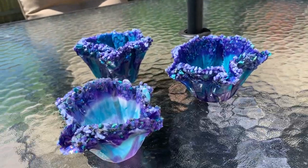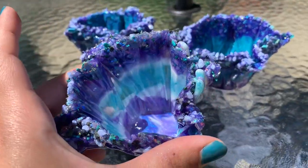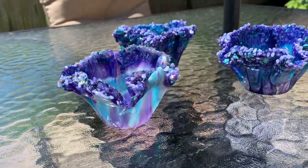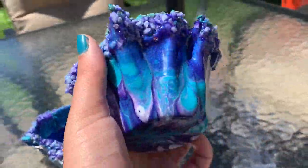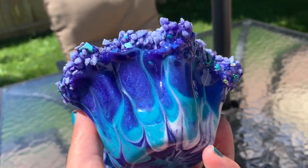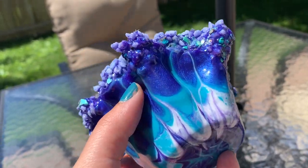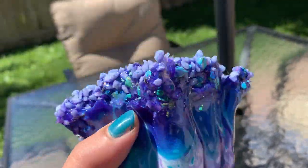We have them all finished here — they're standing up on their own now. You can see the indent from the cup and how that gives you the form of a vase. These are the close-ups. This one's probably my favorite. That's just the design you're able to get with a toothpick or popsicle stick, with some cells forming.